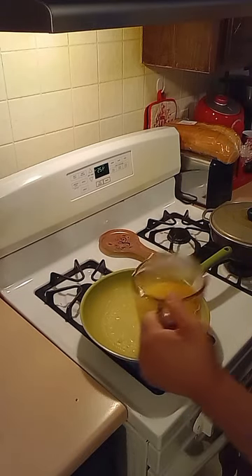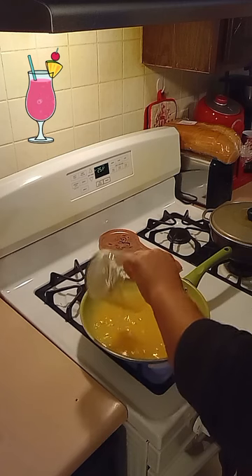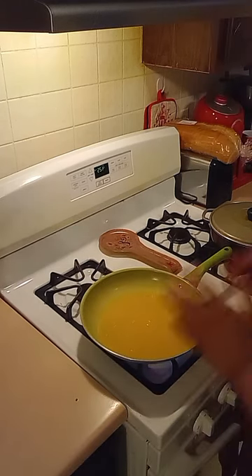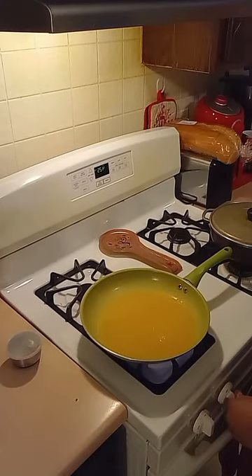I've got a cup and one-fourth of some tropical juice and a half. We want to bring it to a medium-high on the stovetop.